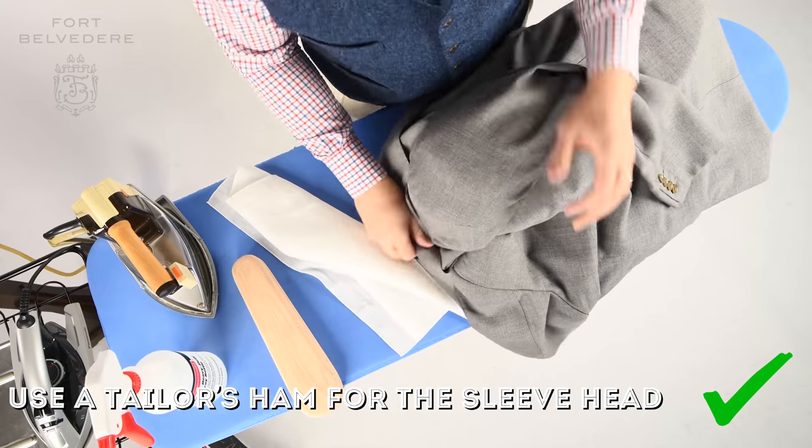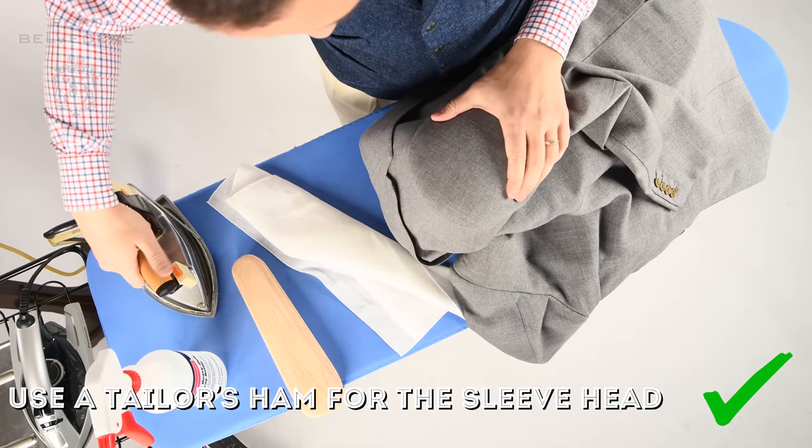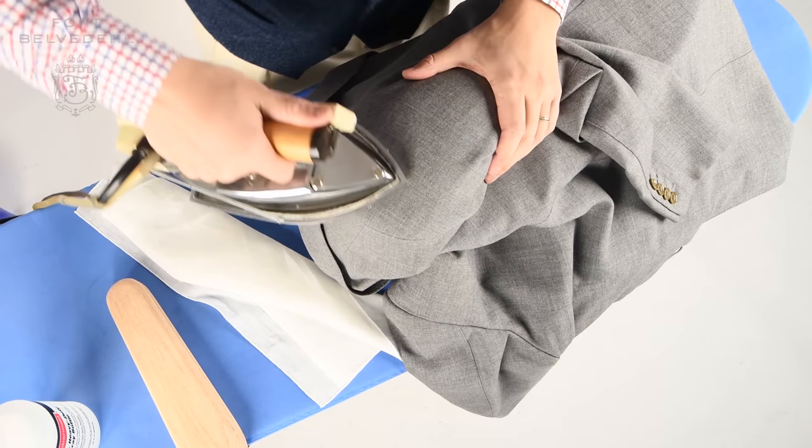Stay clear of the sleeve head, which is better ironed using a tailor's hem. You can really prop it in there, try to adjust it, pull things flat — ideally over the sleeve board — because that way it drapes more easily, nothing is in your way and you can just focus on ironing. It's a lot easier that way.